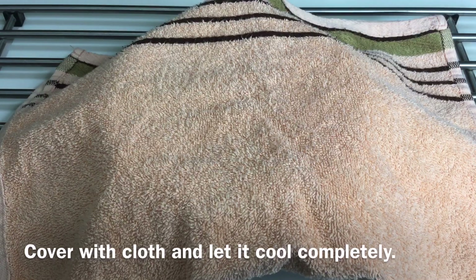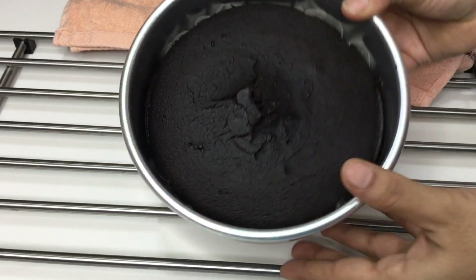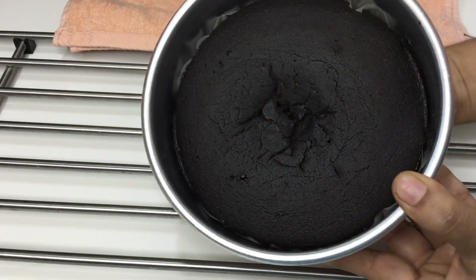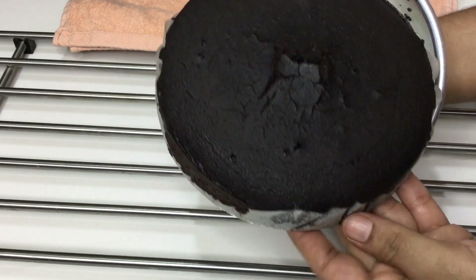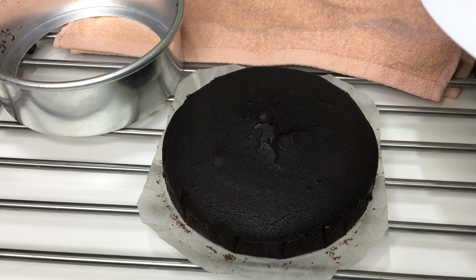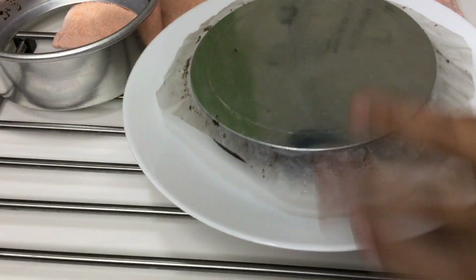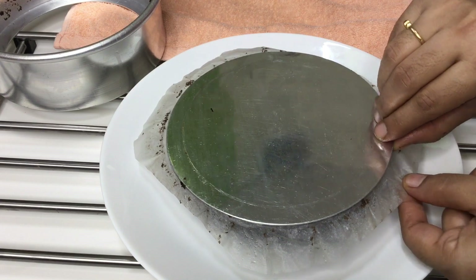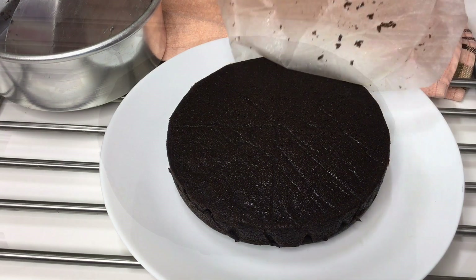Keep the cake apart and put the cake aside. Make the base removal and take the cake apart. Now do it.